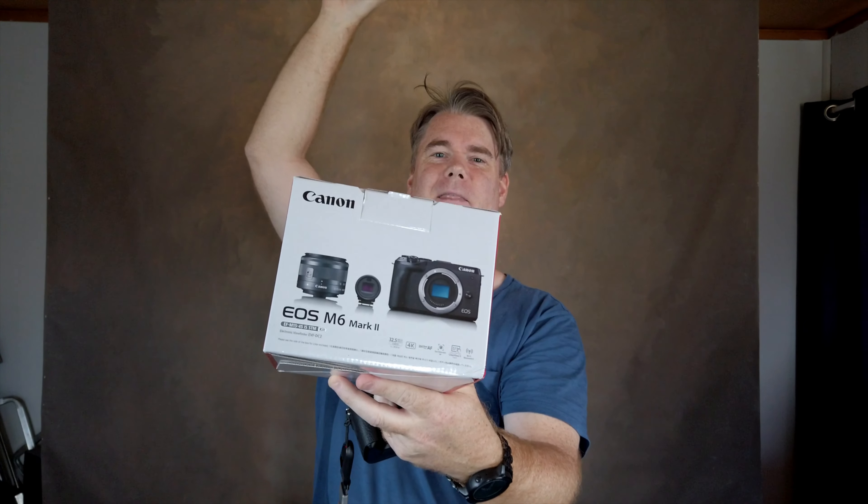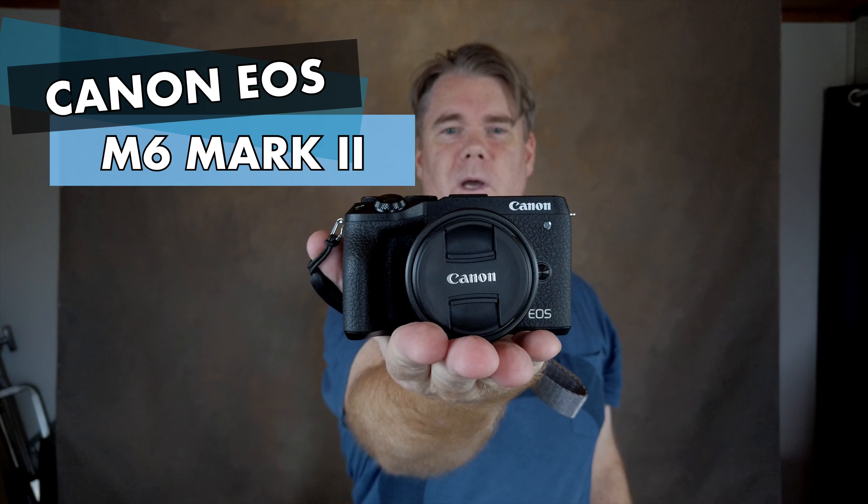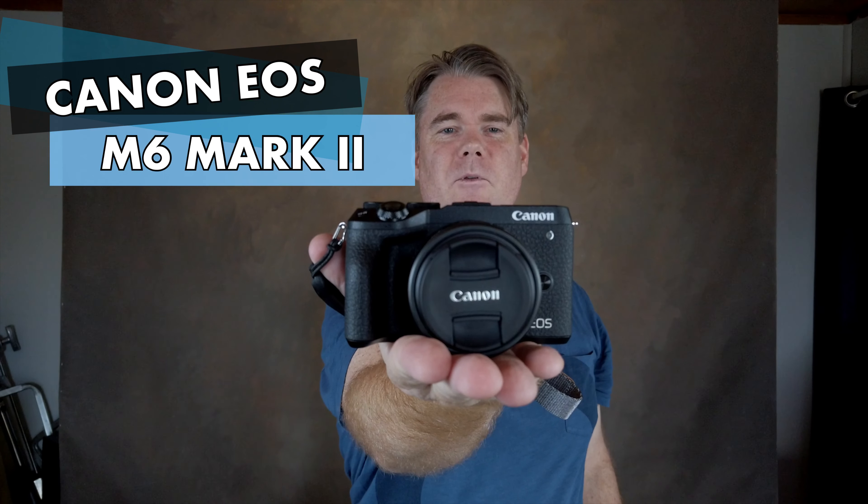So let's just go with the reveal - this is my new Canon EOS M6 Mark II. Why did I choose this camera over the other options?